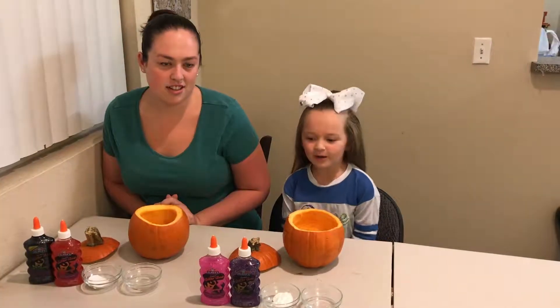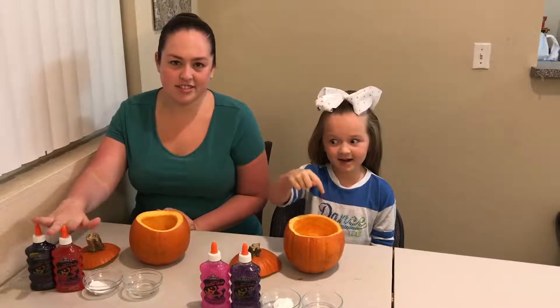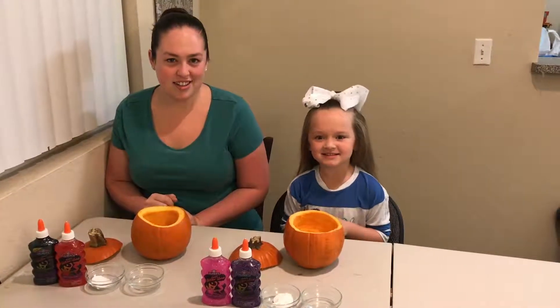Welcome back. We are going to put slime in a pumpkin to make slime. Okay guys, let's get started.